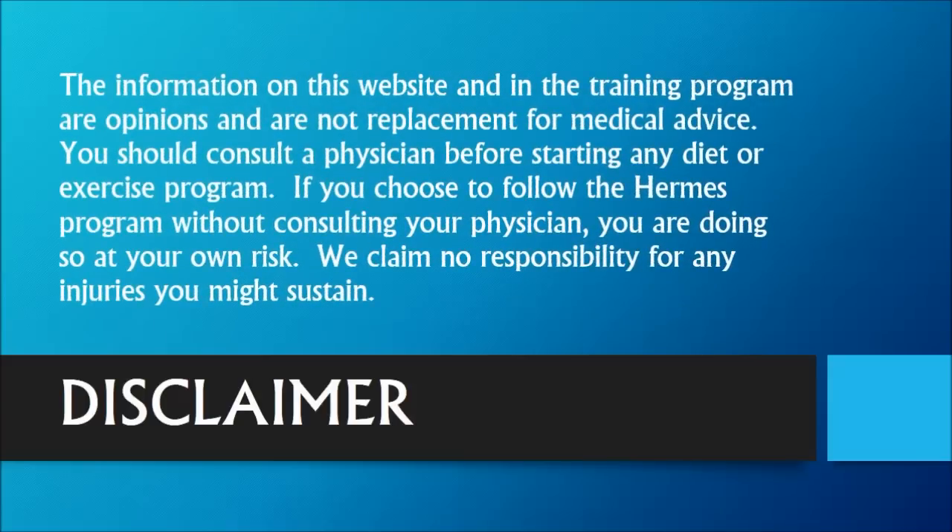The information on this website and in the training program are opinions and are not a replacement for medical advice. You should consult a physician before starting any diet or exercise program. If you choose to follow the Hermes program without consulting your physician, you are doing so at your own risk. We claim no responsibility for any injuries you might sustain.